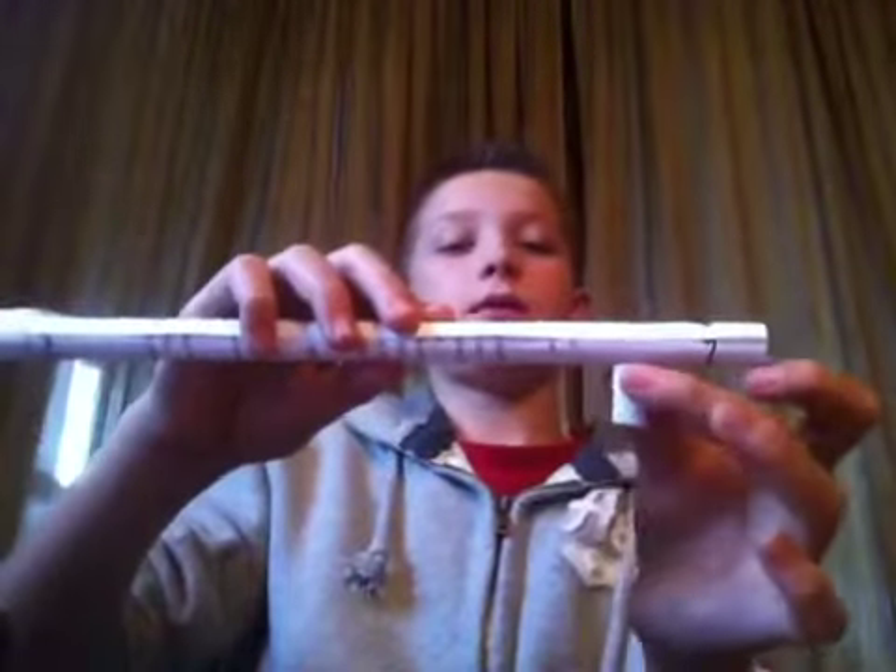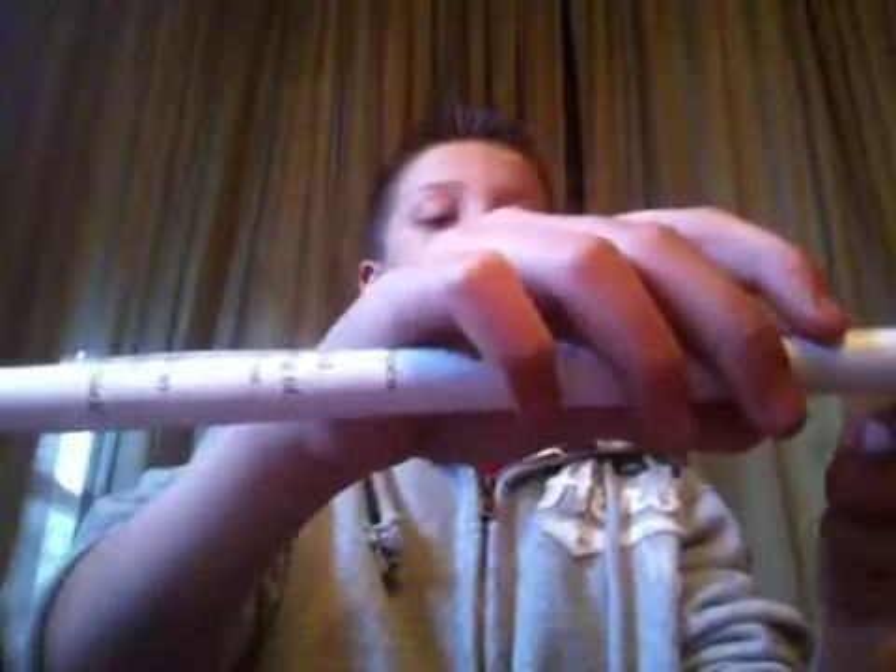Tape the top, middle, and bottom. Then cut it so it's about this long, and tape it to the end of one of your tubes.